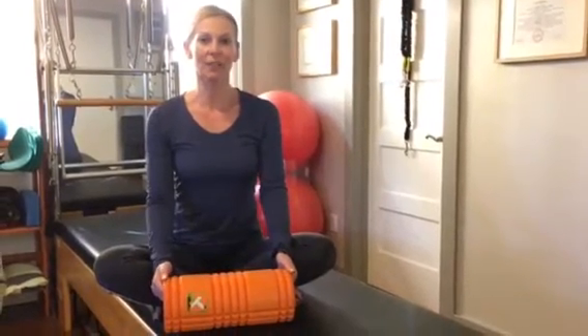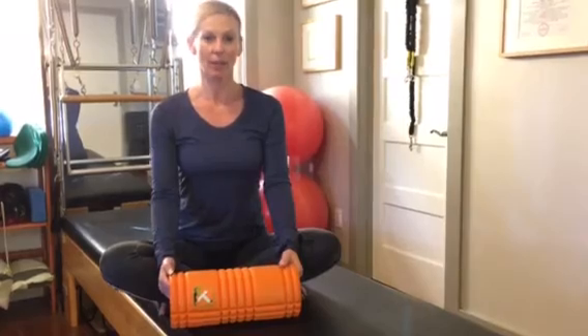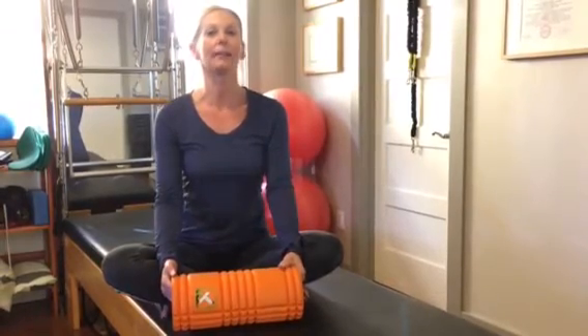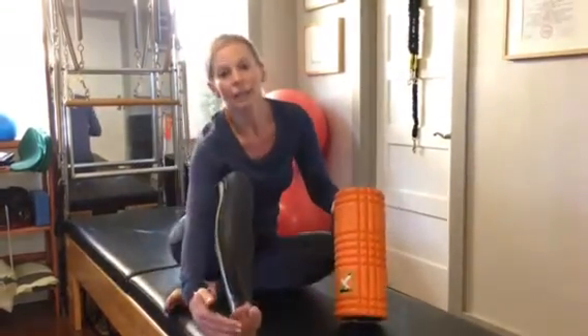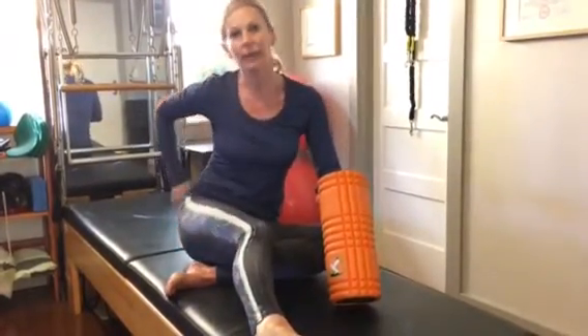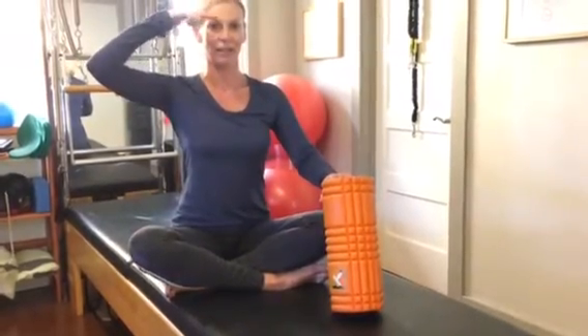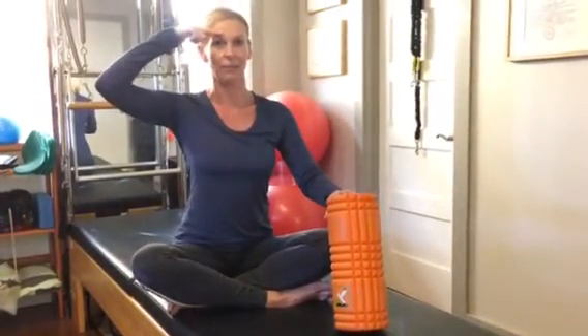In today's video, I'm going to teach you how to release tight hamstring muscles. The hamstrings are part of the superficial back line, which starts underneath the bottom of the foot, covers the back of the leg, the hips, the entire back, the neck, and finally stops at the eyebrows.